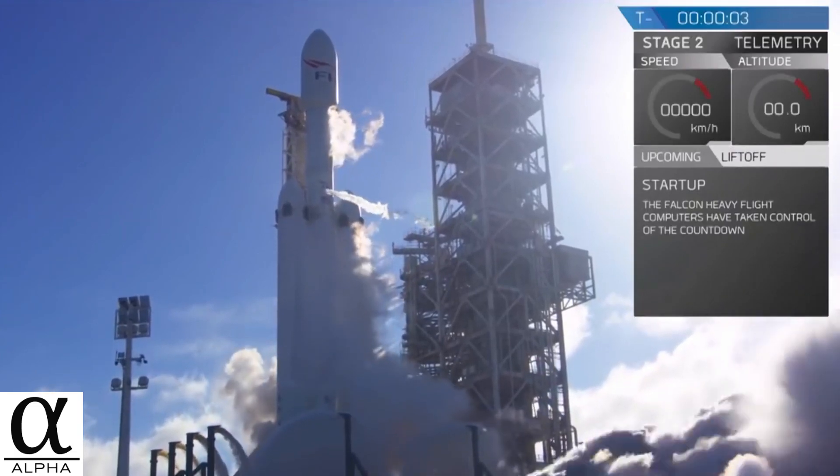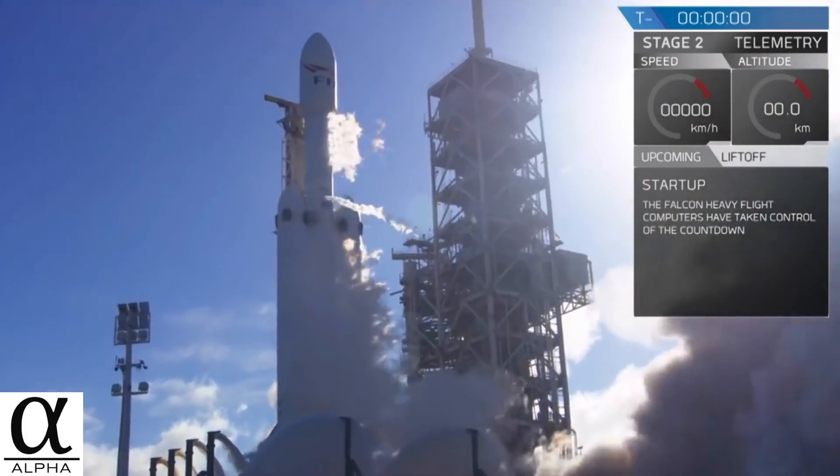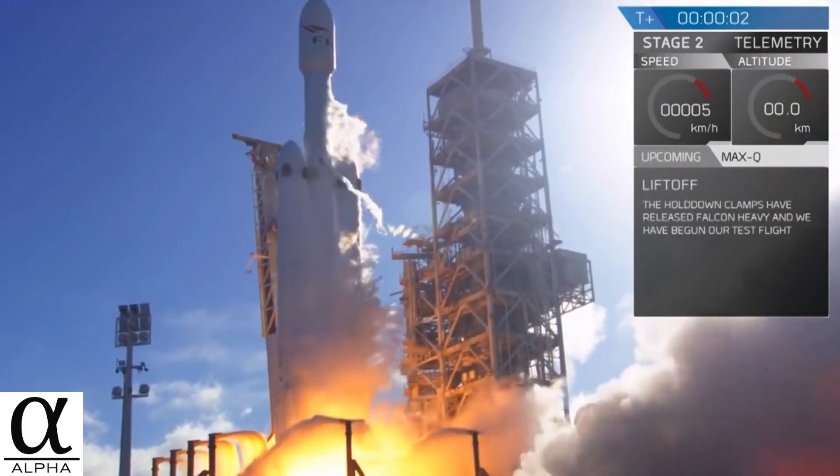5, 4, 3, 2, 1, 0. Rockets. Everyone likes them.